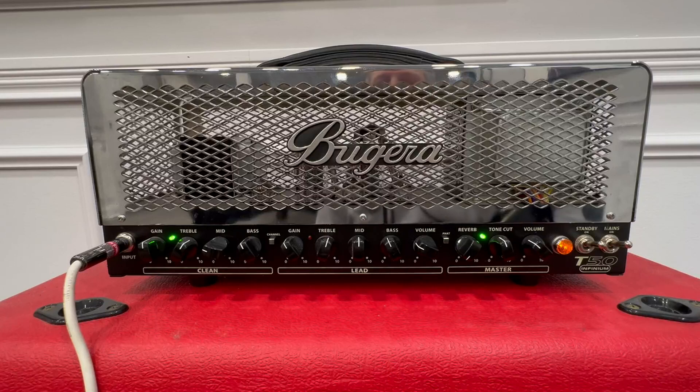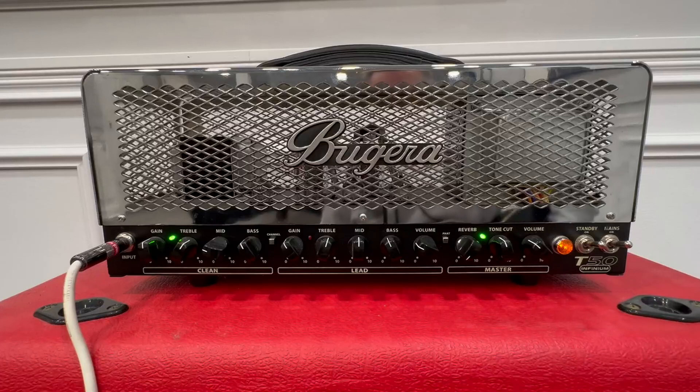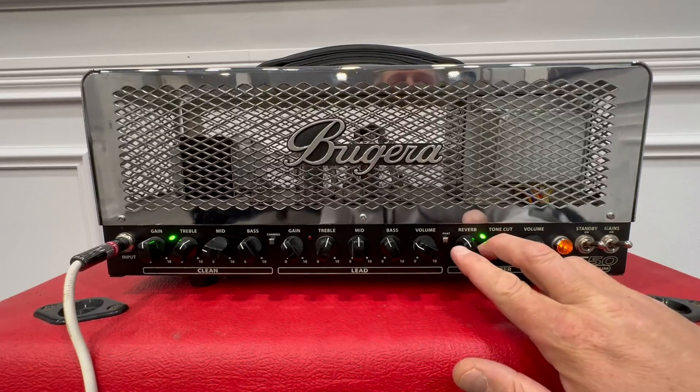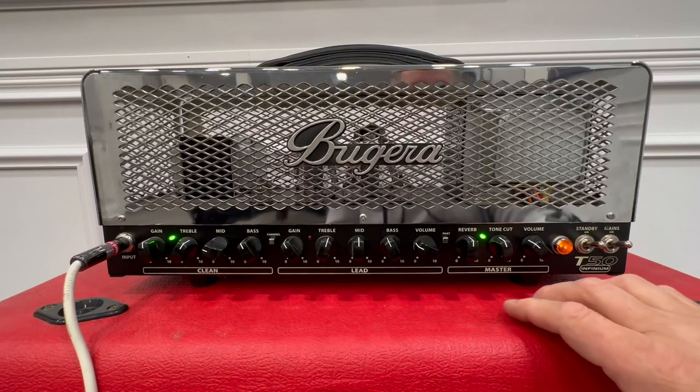So that's your clean channel right there, as you can see. And then you push this fat button and it gets a little fatter. And if that wasn't good enough, you can turn the verb up and then play. Hear that reverb? Beautiful. Absolutely love that reverb.